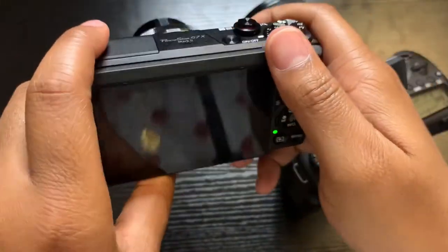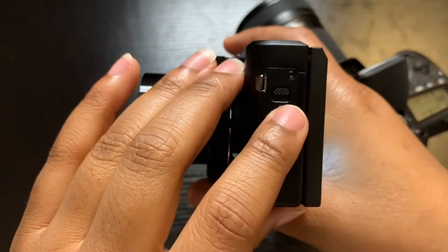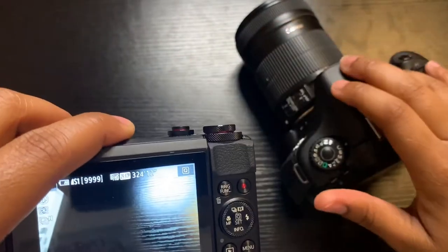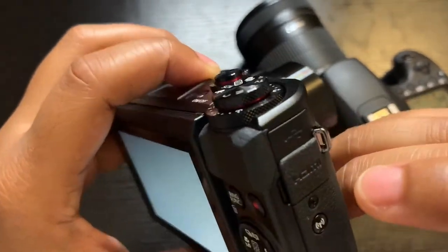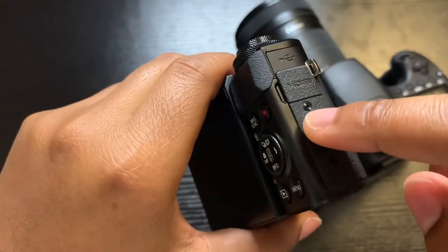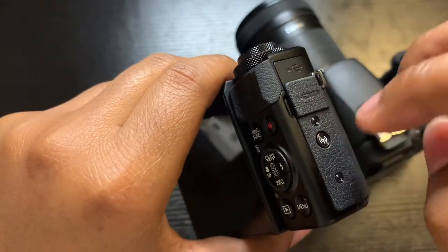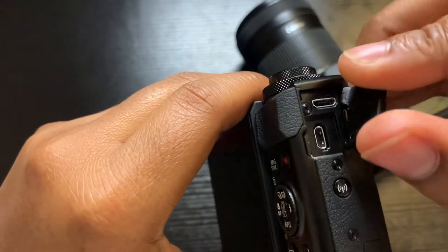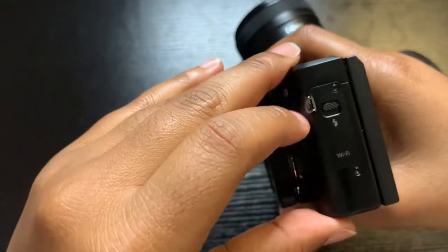For this camera, since it's lightweight, the flash is right here — just pop it up, boom, and push it back down. This right here is where you transfer stuff — boom, right here — this is basically to transfer your photos to your computer or phone. This is the cord port right here, and this is where you attach a strap to carry it around your neck or shoulder.